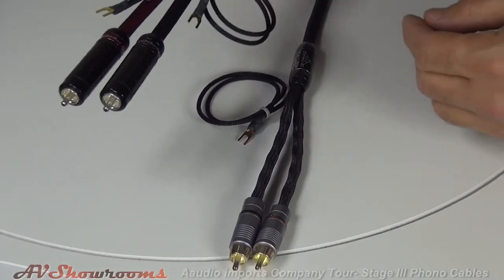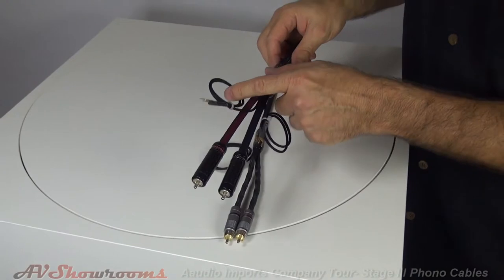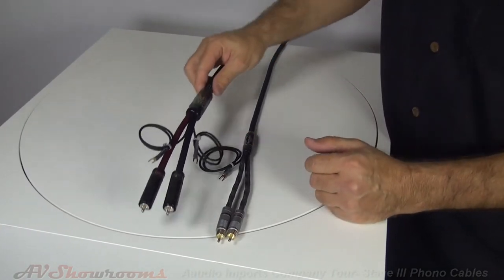Another feature of the Antelord Prime is dual ground wires. On the RCA version you have a shielded ground and a floated ground, giving you more options on how to ground your phono stage and your turntable to the preamp.